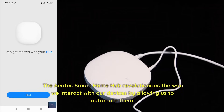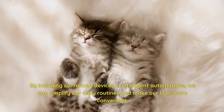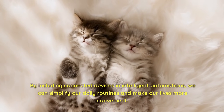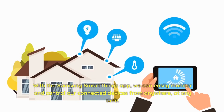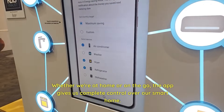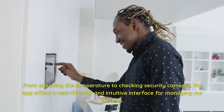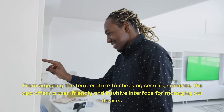The Aotec Smart Home Hub revolutionizes the way we interact with our devices by allowing us to automate them. By including connected devices in intelligent automations, we can simplify our daily routines and make our lives more convenient. With the Samsung SmartThings app, we can easily monitor and control our connected devices from anywhere, at any time. Whether we're at home or on the go, the app gives us complete control over our smart home — from adjusting the temperature to checking security cameras — with a user-friendly and intuitive interface.